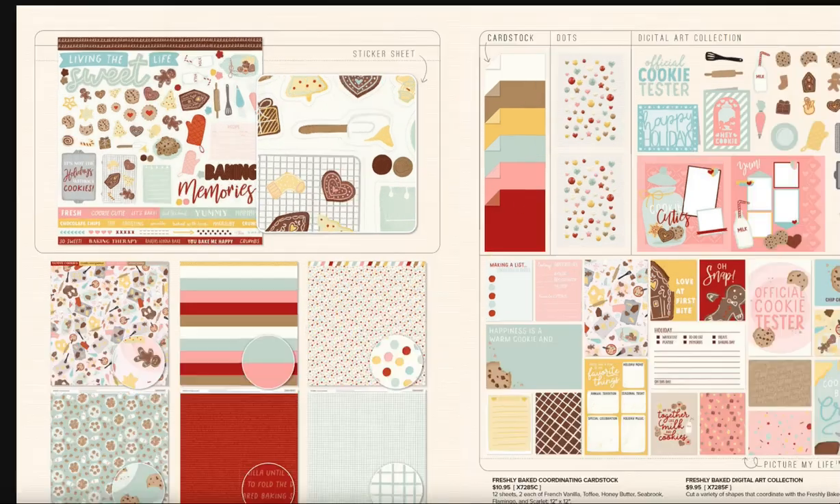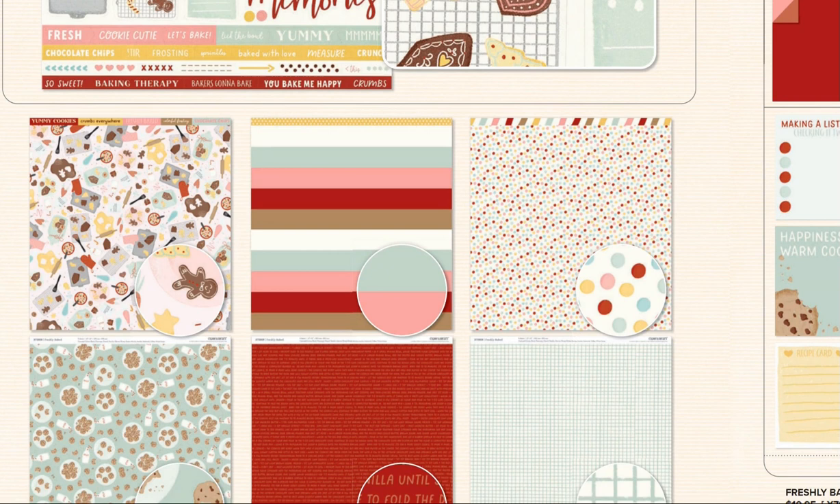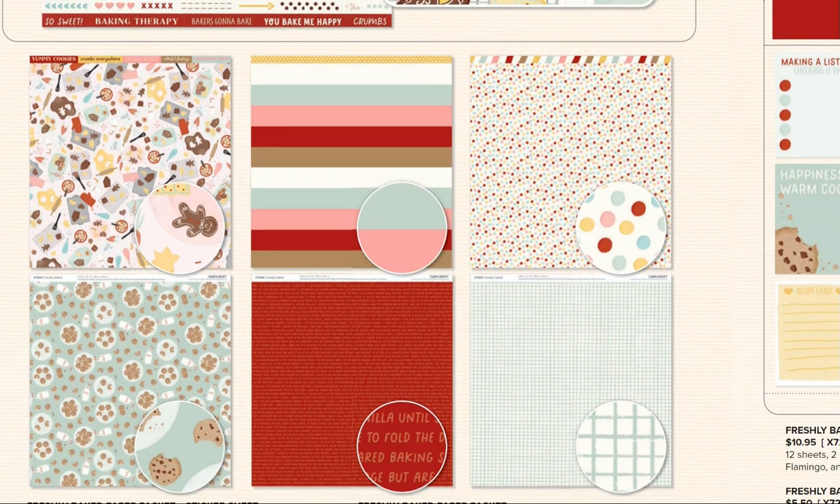Here you can see the beautiful sticker sheet with different little cookies. 'Living the Sweet Life' and 'Baking Memories' are some really nice titles. You also have the patterned paper — remember you get two sheets of each — with a very pretty zip strip. They're nice and bright. This paper with words on it actually has a recipe typed out on it, which is really cute. If you like to leave cookies out for Santa or his reindeer, you may want to create a layout with that paper.